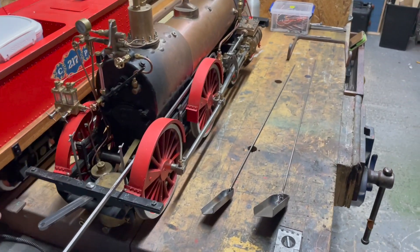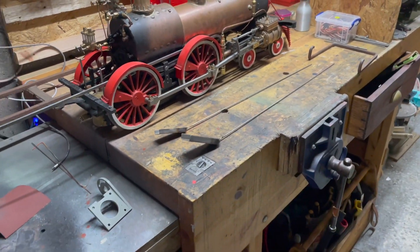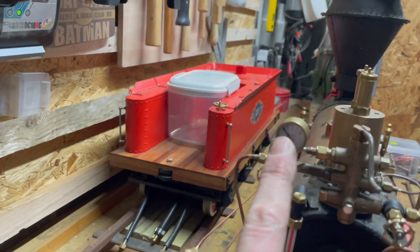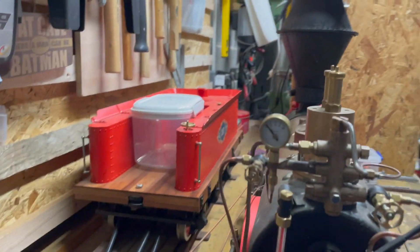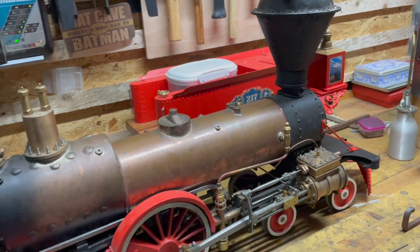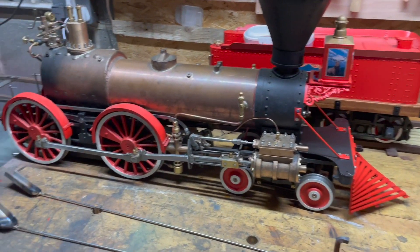Exciting times to come. I think there's nothing left for me to do - I need to calibrate the safety valves, and the pressure gauge needs a little red line on it. The working pressure is 80 pounds per square inch, if I remember correctly. But there you go, it is ready to go.